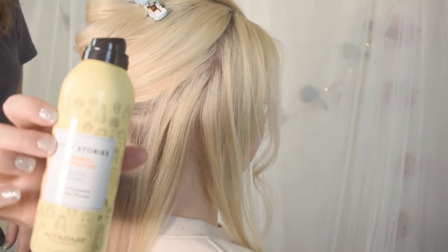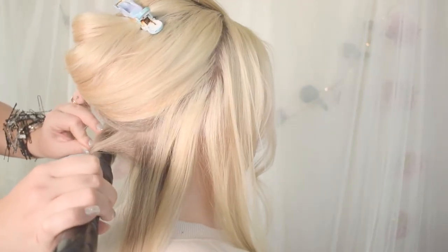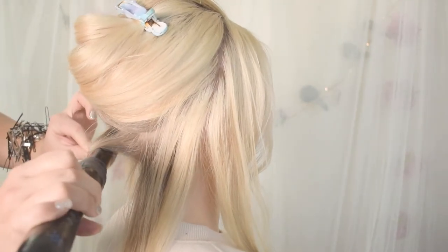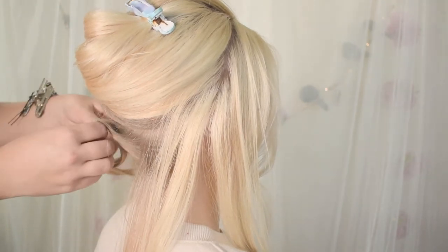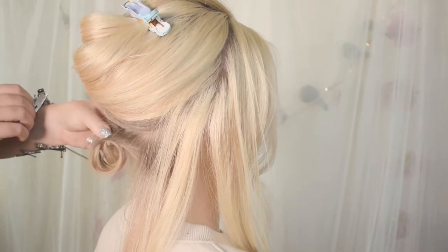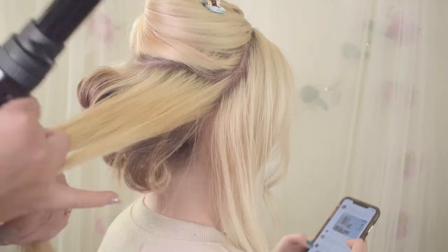And now I'm going to use some thermal protector, and I kept this really tight and close in, and I'm wrapping around a wand. This is about a one inch barrel on it, and then I'm going to slide that curl out and wrap it up and clip it. So we're going to go through some of the finer details now while I keep wrapping and clipping.